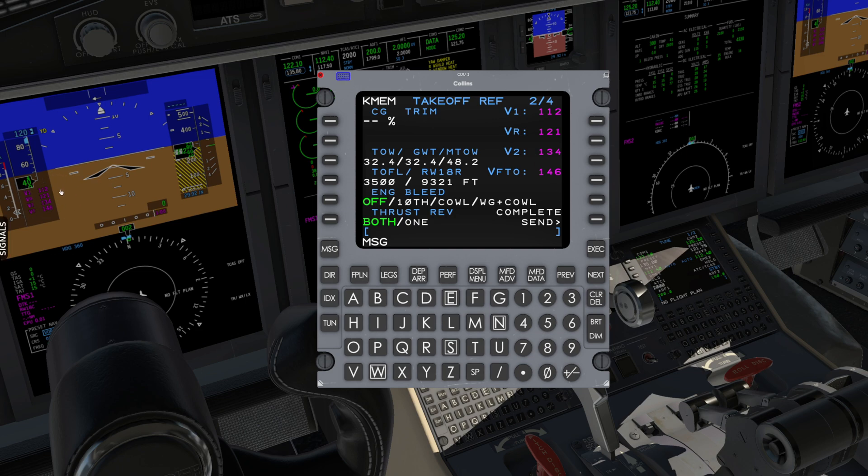So that's a quick run-through of the minimum required inputs to align and set up the Collins FMS.